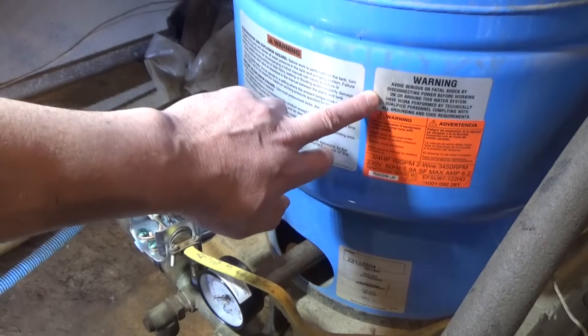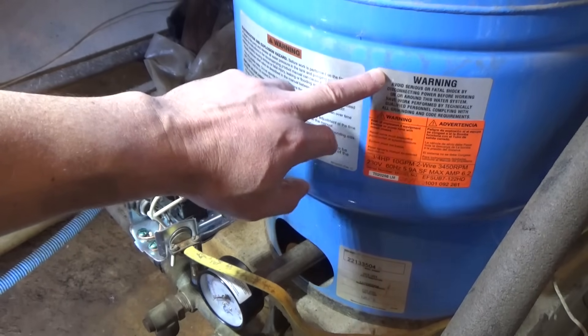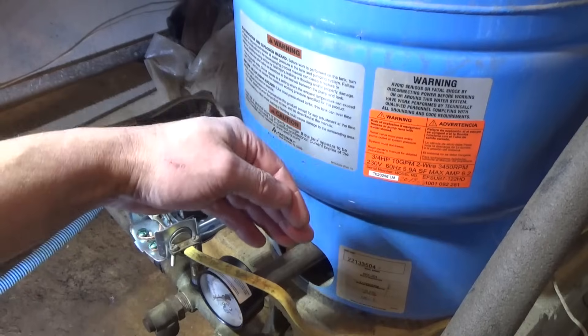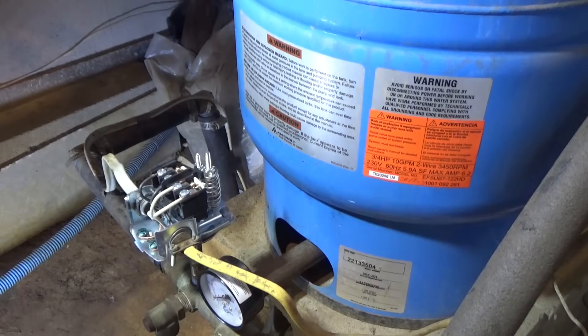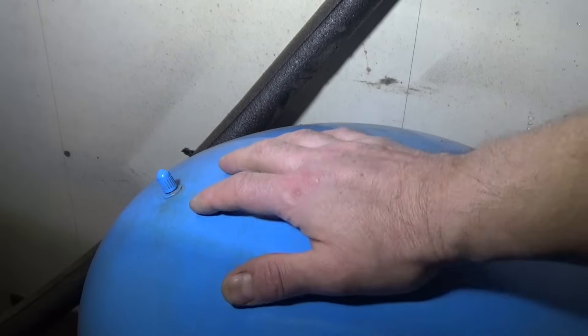The next thing we're going to do is check the pressure in our bladder storage tank. It should be approximately two pounds below our cut-in point. Since we're setting it to 30 pounds cut-in, we want the tank air pressure at 28 pounds.